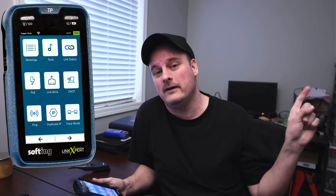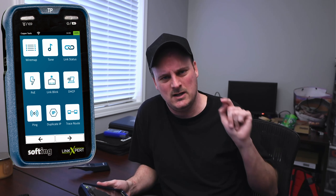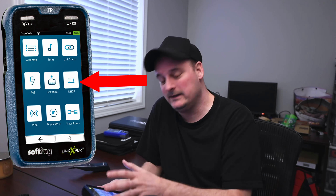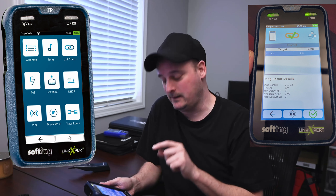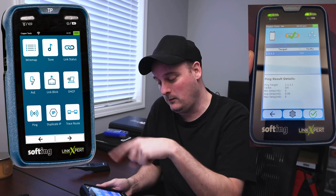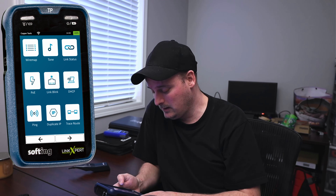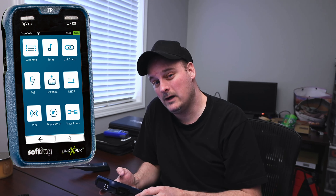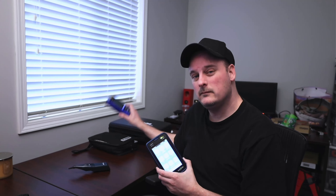Link Blink is very handy: if you're in another room and can't find where a cable terminates on the switch because it wasn't labeled, you push Link Blink and if all ports are linked up in the switch, the correct port starts blinking so you can identify it. My old tool doesn't do that. It also has DHCP — plug it into a network and it gives you all the network information. There's ping, so you can test if a port is getting out to the network or ping another device. There's duplicate IP detection, and trace route to trace the network path — nine features total built into this little device.